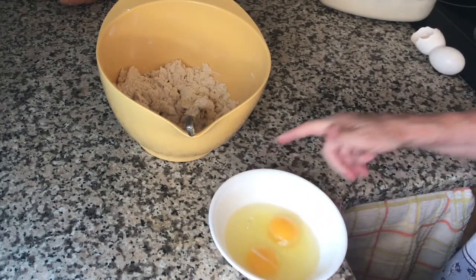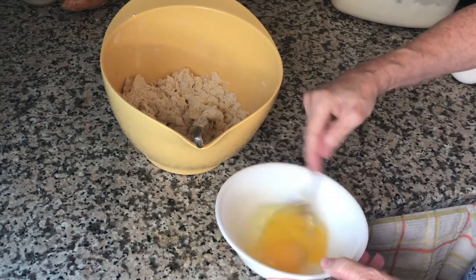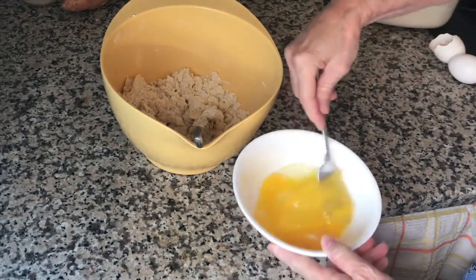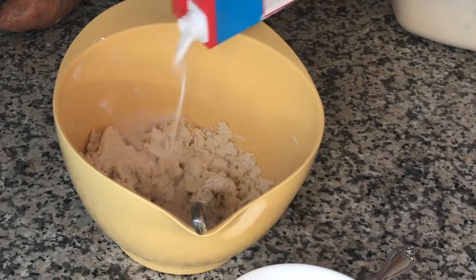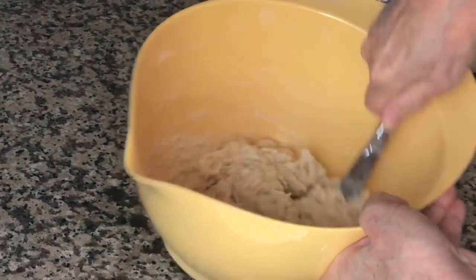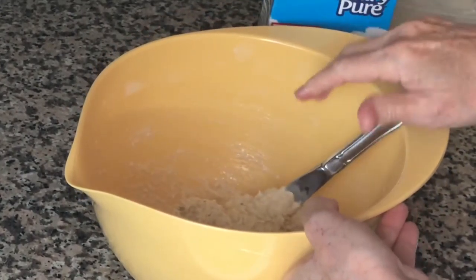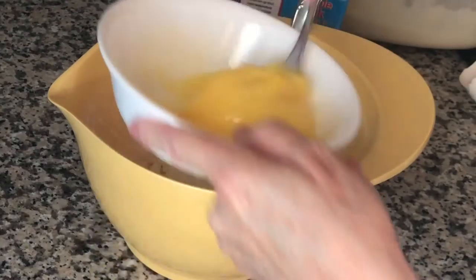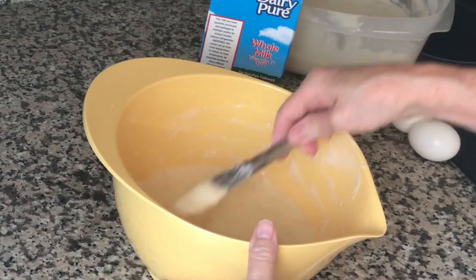Let me get my glasses and check these eggs — make sure there are no eggshells in there. Then I'll get them scrambled up. The amount of eggs is about the amount of milk I'm going to pour in. It's going to start getting super sticky, which is the nature of sourdough. Now I'll add in my eggs, then just add milk a tad at a time until I get the right consistency for pancakes. And this is just about right.